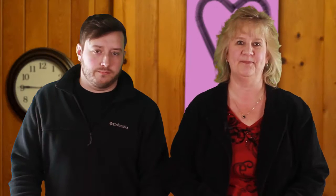Hey Travis, you got anybody special? Nope. Well today we're going to make a little Valentine's gift for your special someone. I have one. Of course.